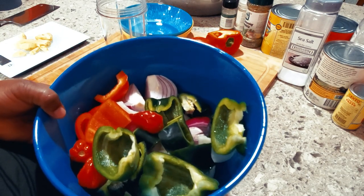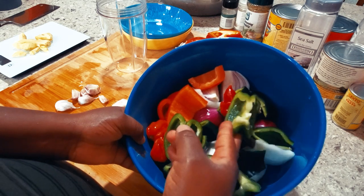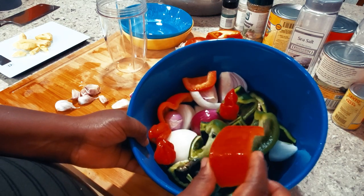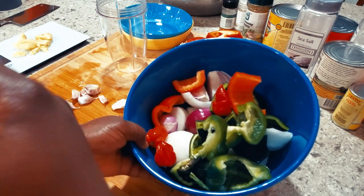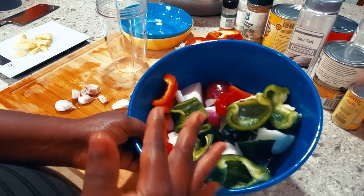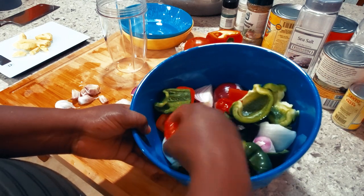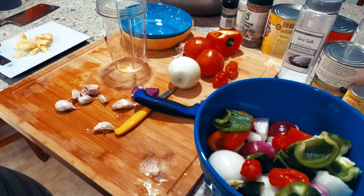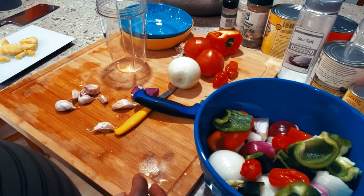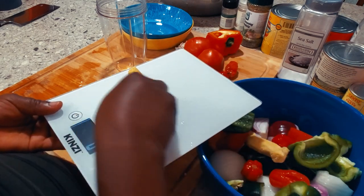This mixture is going to be for the stew. I have the poblano pepper, half of a green bell pepper, a quarter of the red bell pepper, three Vidalia or yellow onions, one red onion, about three to four small shallots — a mix of shallot and red onion — and three habanero peppers because they're very spicy. On the side I have about 60 grams of ginger going into the stew as well.